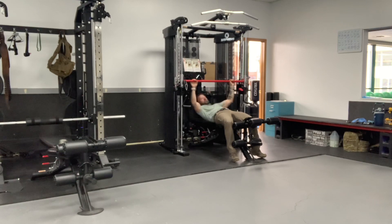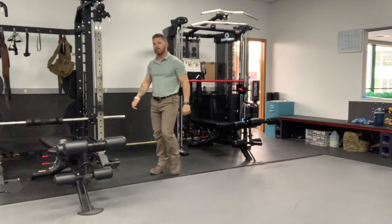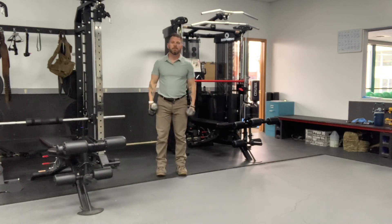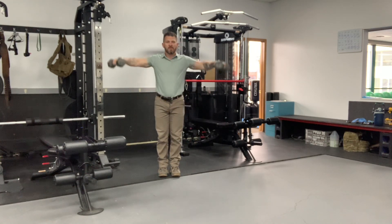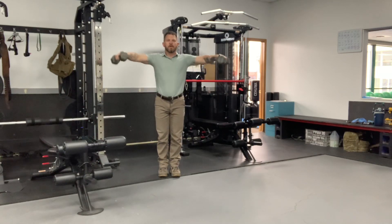From there, take your dumbbells and either standing or seated, whatever you prefer — I'll give that choice to you. Go right into side raises. Chest up, shoulders back, regardless of whatever position you're in, and we're coming up out to the side just like this. Pick a weight that allows you to bring the weights up to shoulder level. Remember, we're leading with the elbows to come up and down.